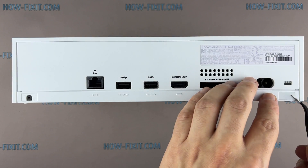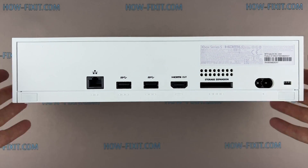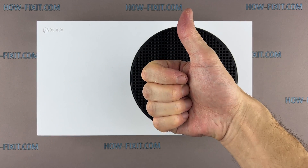Now the Xbox Series S is assembled and ready to use. I really appreciate you watching my video guide. If you have any questions, please leave them below. You are on HowFixit, and see you guys next time.